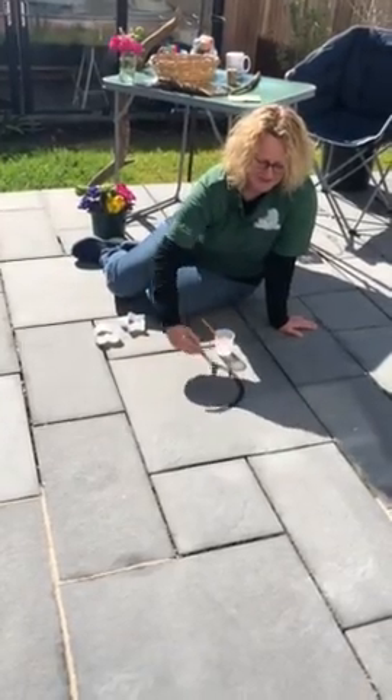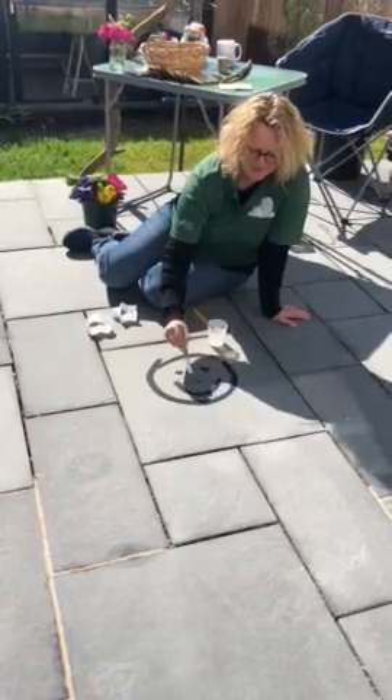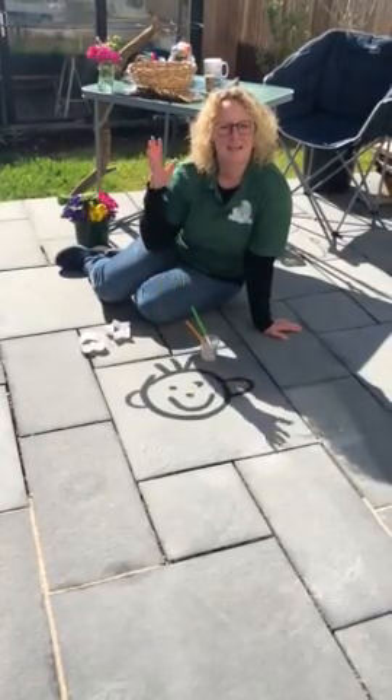Literally just painting on patio slabs, that's all they need to be doing. They can do whatever design they want. Nice and quick, and then the science in it is watching it evaporate in the sun.